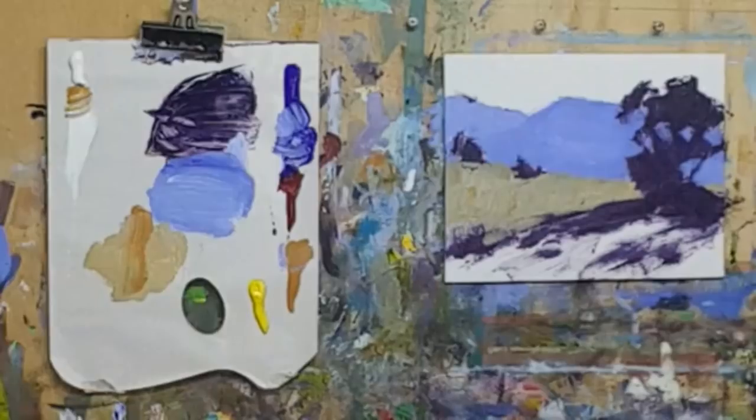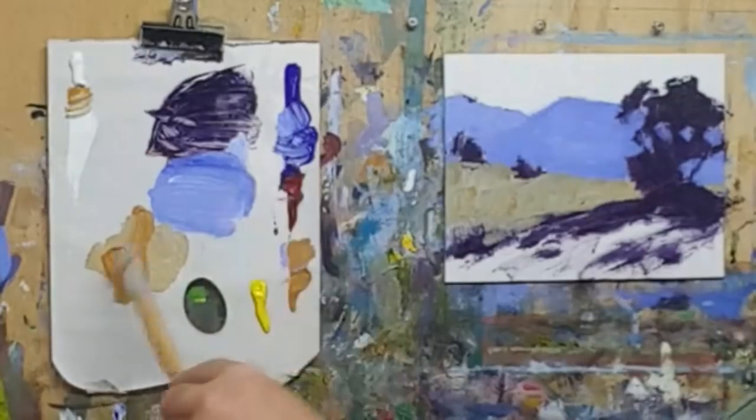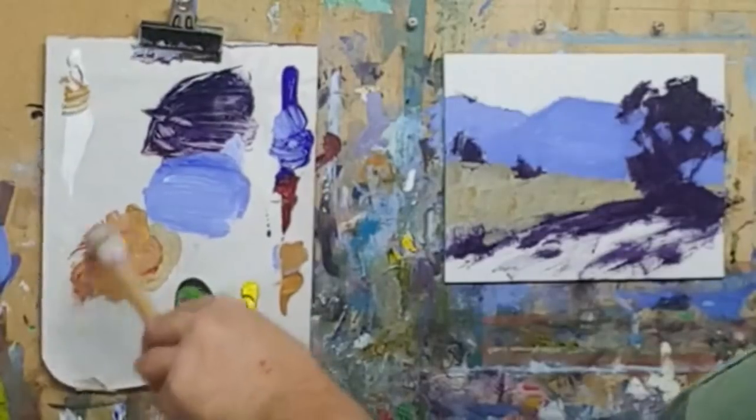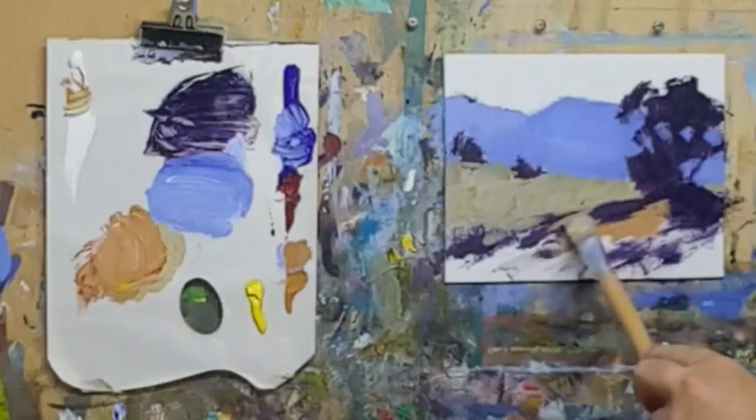G'day Rosalie in Texas, welcome. And Sheila, another Canadian - g'day Sheila. And Ray, welcome, thanks for joining us. I think we're off to a pretty good start with this one. I think what we need to do now is put in some reds and a little touch of yellow, a little touch of white. I'll get a touch of the cadmium yellow light there - let's just warm up this foreground here.